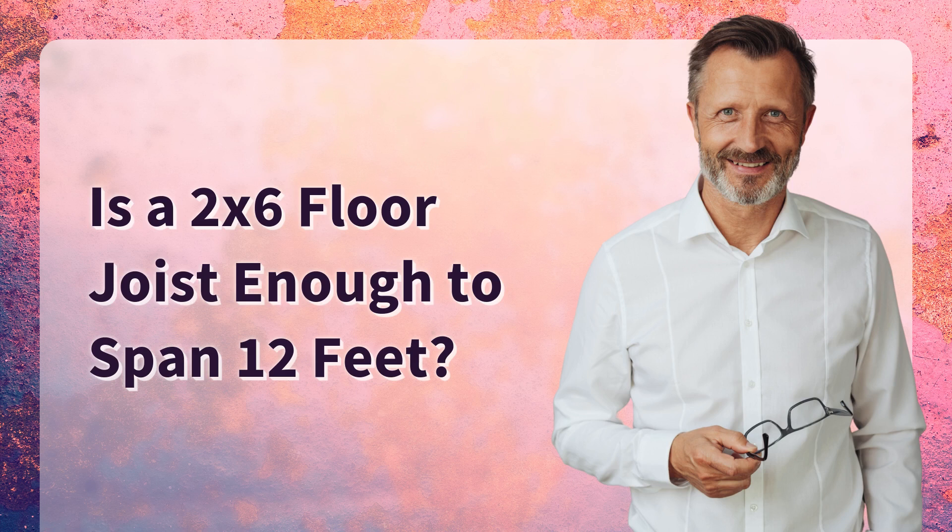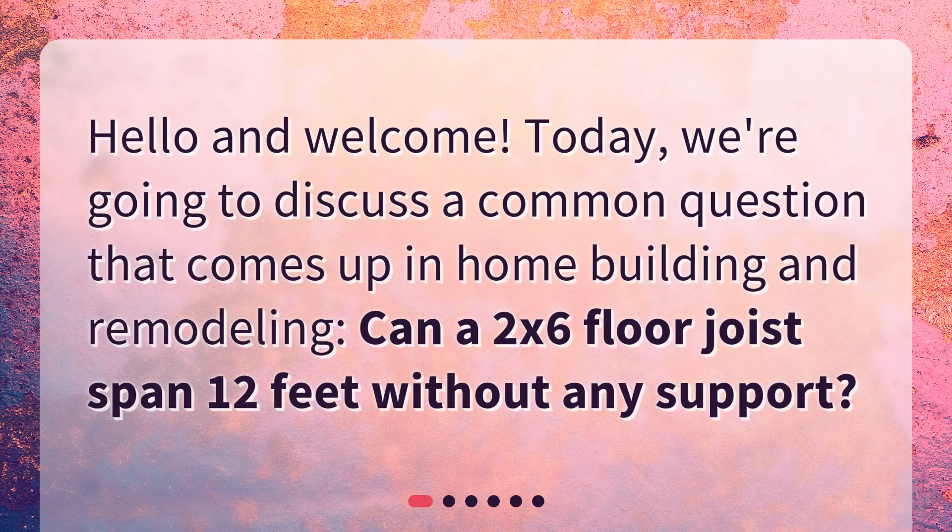Is a 2x6 floor joist enough to span 12 feet? Hello and welcome. Today we're going to discuss a common question that comes up in home building and remodeling: can a 2x6 floor joist span 12 feet without any support?